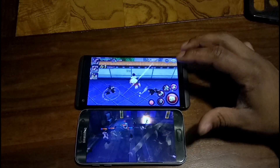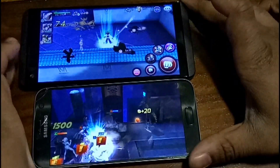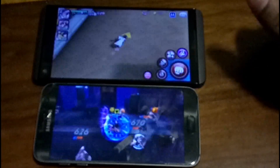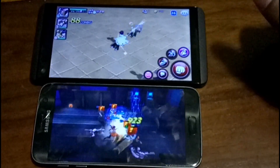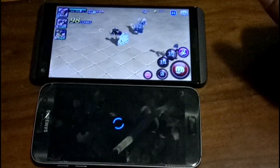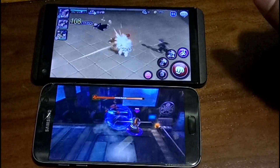I'm not necessarily going to say the V20 is downright destroying the S7, because it's not. But take notice of which phone is playing the game more smoothly. Overall in my testing, the V20 tends to do a bit better.